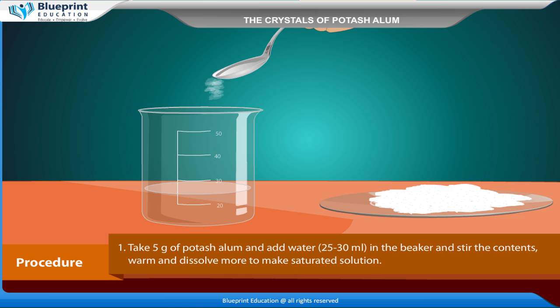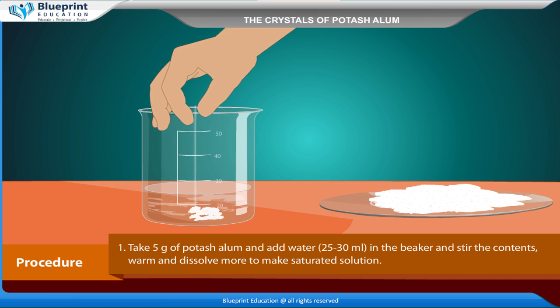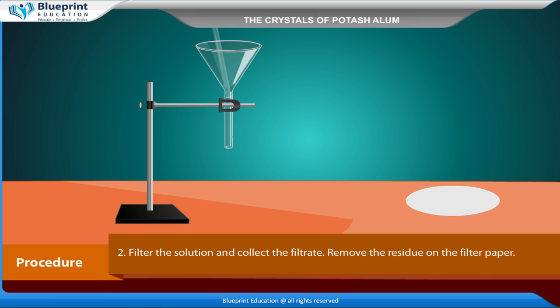Take 5g of potash alum, add 25–30 ml of water in the beaker, and stir the contents. Warm and dissolve more to make a saturated solution. Filter the solution and collect the filtrate. Remove the residue on the filter paper.